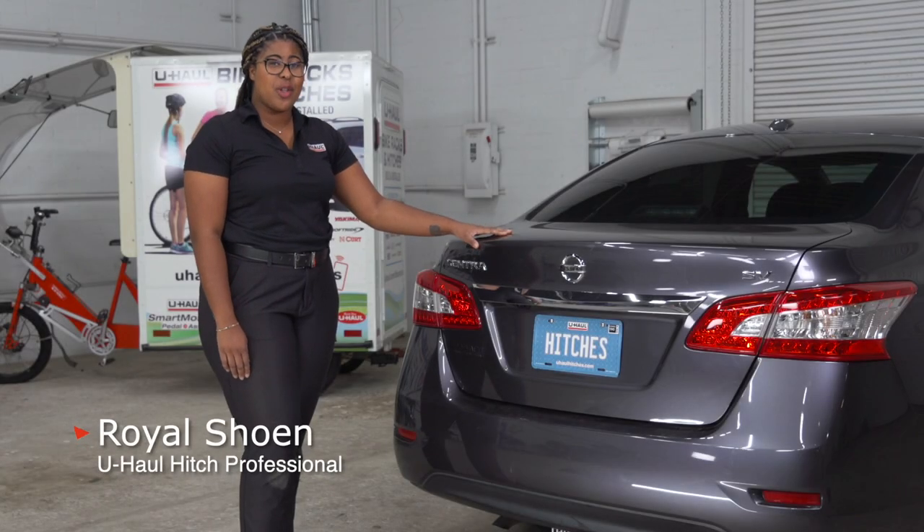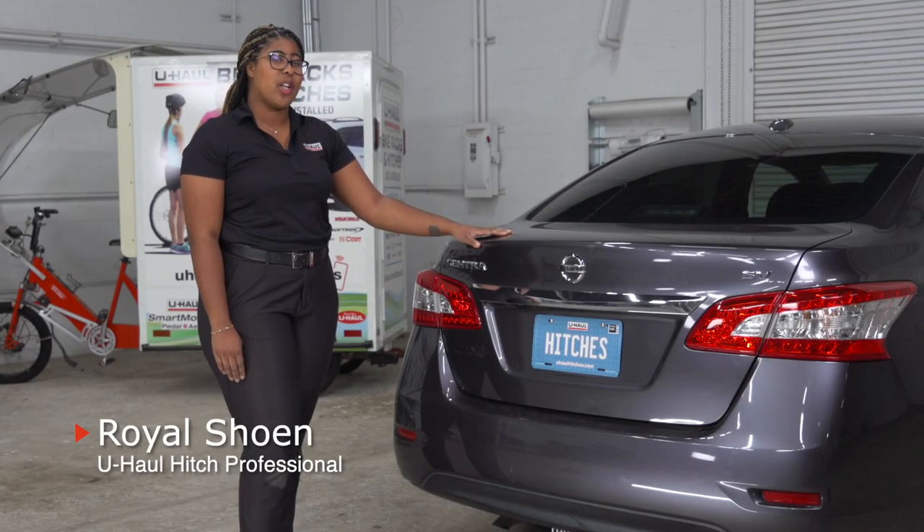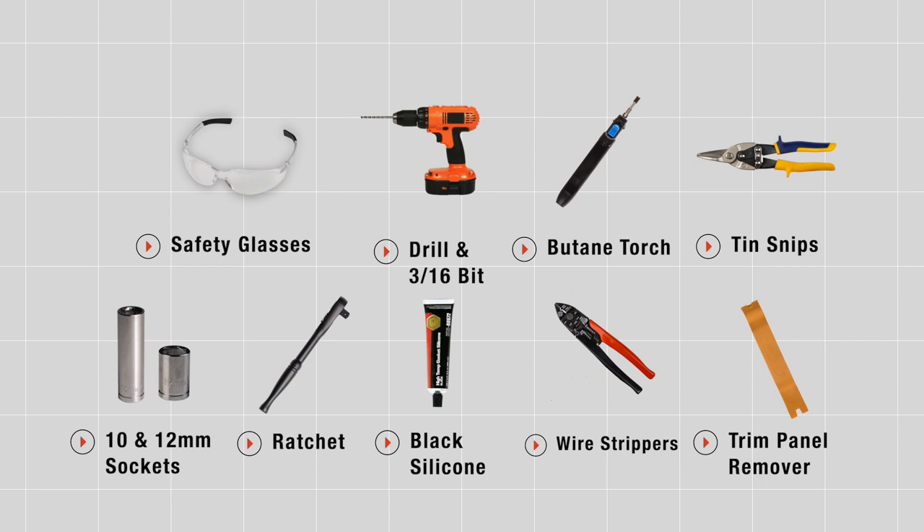Hey guys, if you're planning on towing a trailer with your Nissan Sentra, you're going to need some trailer wiring done. It's required by law. Let's break down the installation process. You'll need the tools seen here to complete this installation.